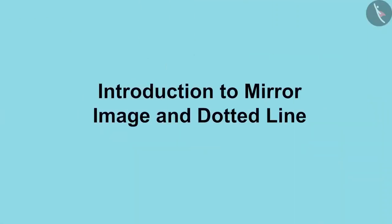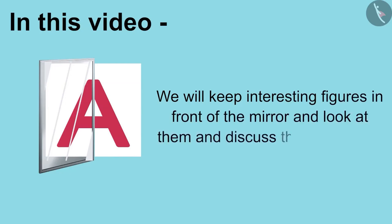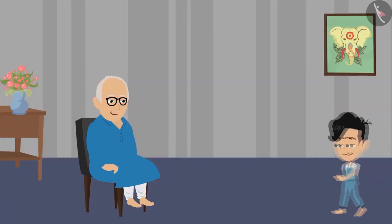Children, welcome to this video. Today we will keep interesting figures in front of the mirror and look at them and discuss the dotted line. It will be a lot of fun.